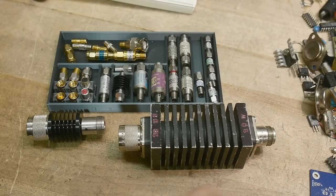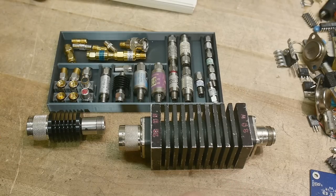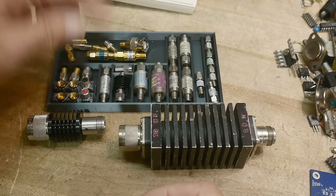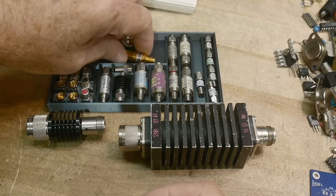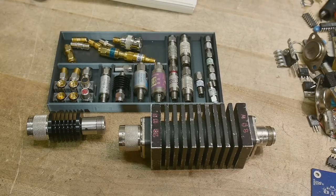There you go — a little bit of insight on attenuators: how they're constructed, how the design and resistors are used, and why a particular attenuator might not measure 50 ohms on its own. Hope it helps.